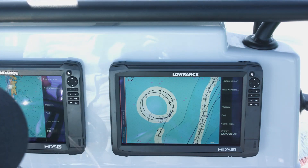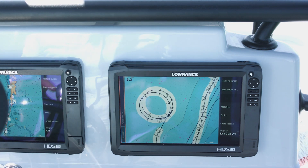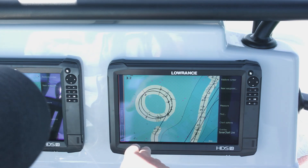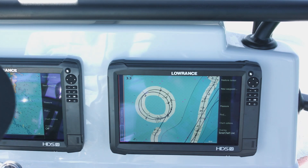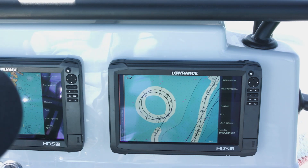We've completed a couple loops in the spiral pattern and shut that off. You can see we've filled in some contour lines — 16-foot contour lines, some 15s and some 14s. You don't have to run a spiral pattern or anything like that; you can just run this while you're out fishing to get the latest real-time contour line data on your unit.